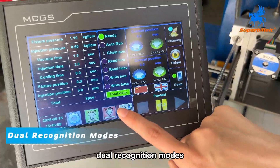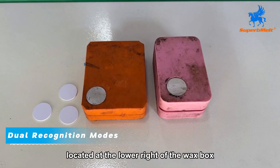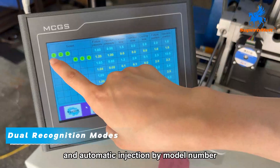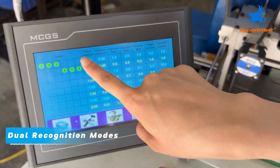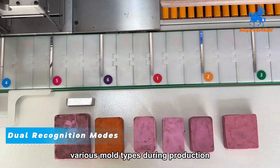Dual Recognition Modes: supports both IC card recognition, located at the lower right of the wax box, and automatic injection by model number. This eliminates the complexity of managing various mold types during production.